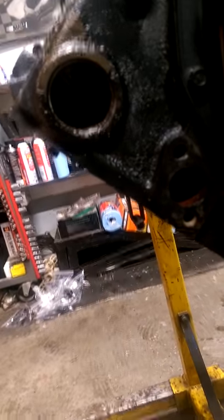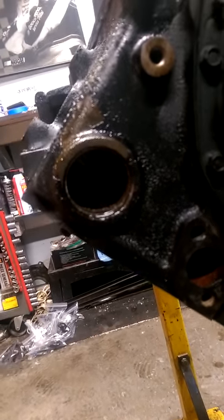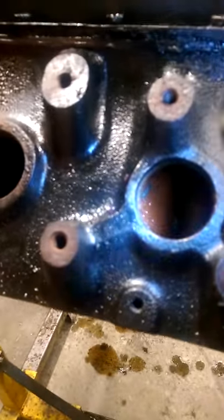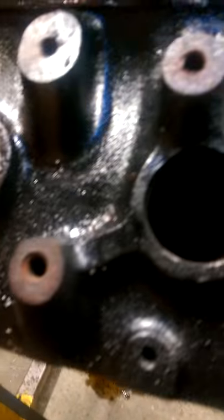Freeze plugs on a Chevy - I've seen different videos and they make it a lot more complicated than it is. This one I've got probably ninety percent of the way out, and as you can see when you look in there, I've got to take some needle nose and pull that last lip out. I've gotten these two out cleanly - did not score the bore that they sit in or anything like that. That's a big mistake people make.